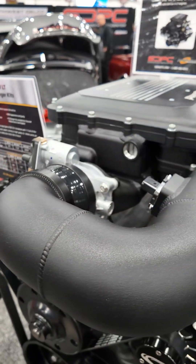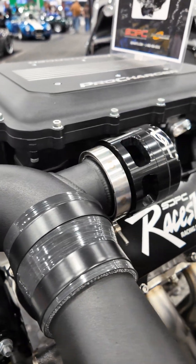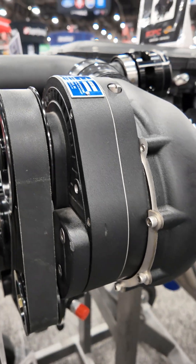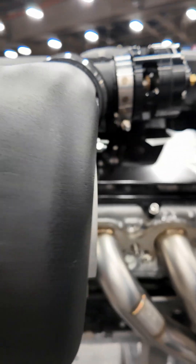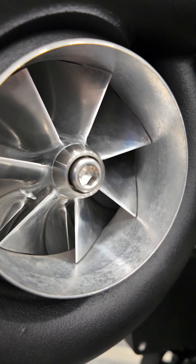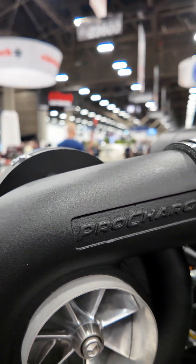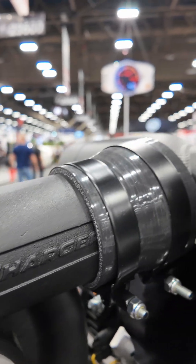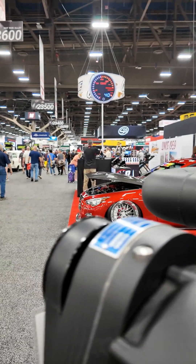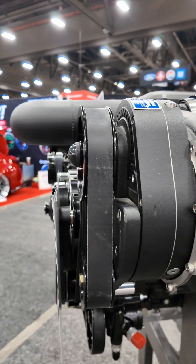I'm showing it here on a Gen 5 Chevrolet Performance LT, and we're showing it with the direct injection, but they also have a port injection for you guys that prefer that. This is just a bolt-on kit. Earlier this year some engineers came down from Pro Charger, and we offered one of our LT engines on our dyno and made 1300 horsepower.